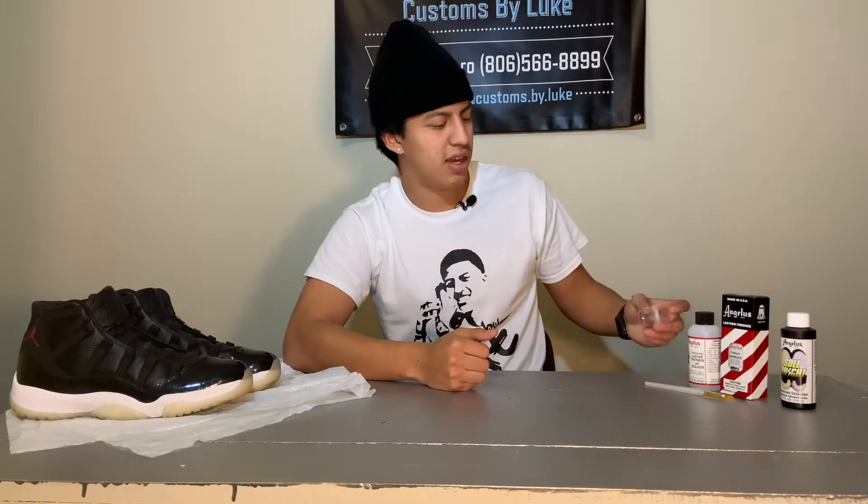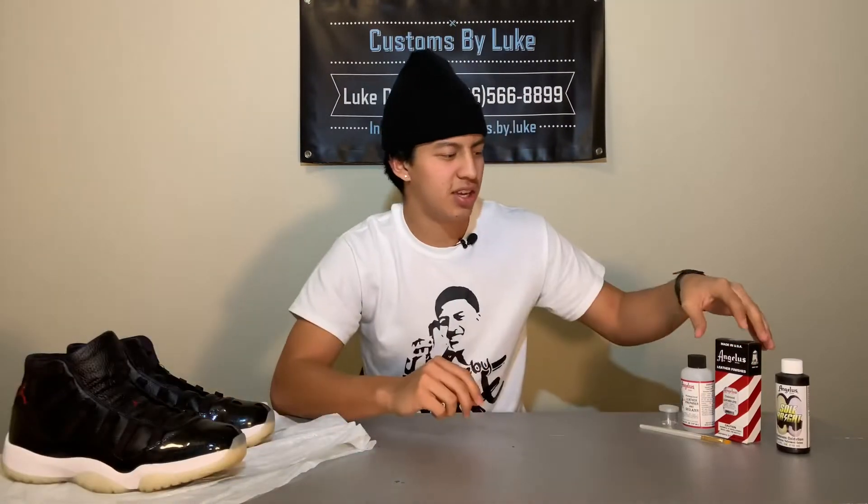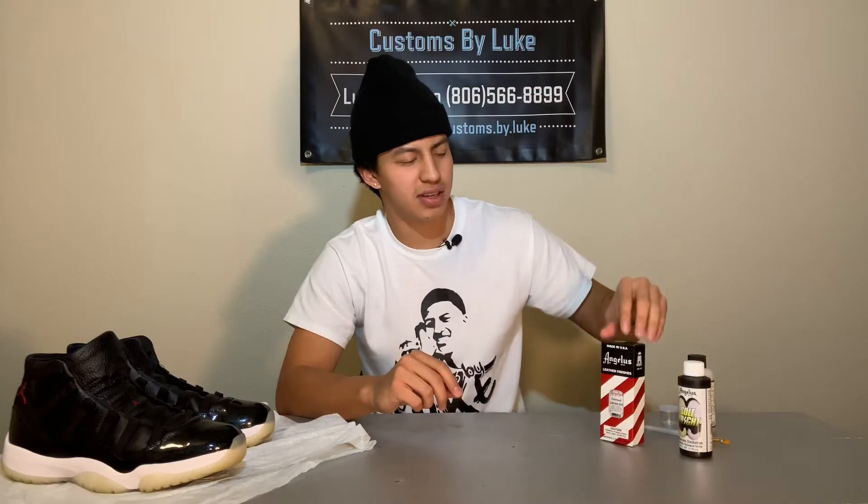some Soul Bright, and a mixing jar with a brush. Since I already cleaned the bottoms, I'm going to go ahead and mix my solution together. You're going to need a one-to-one ratio of Soul Bright and your dye.